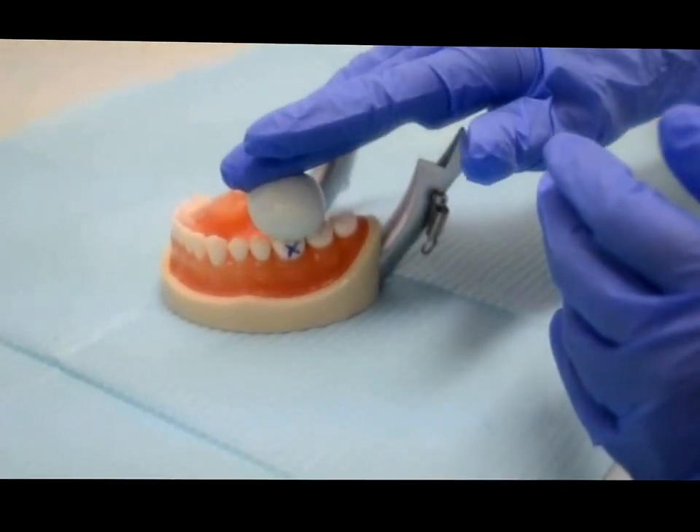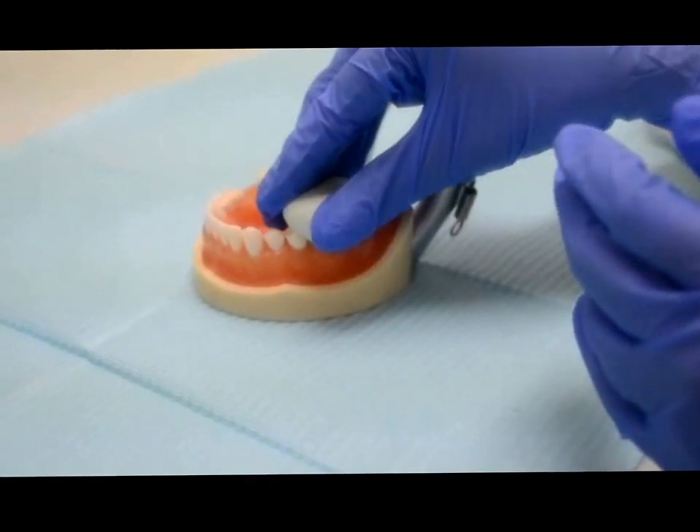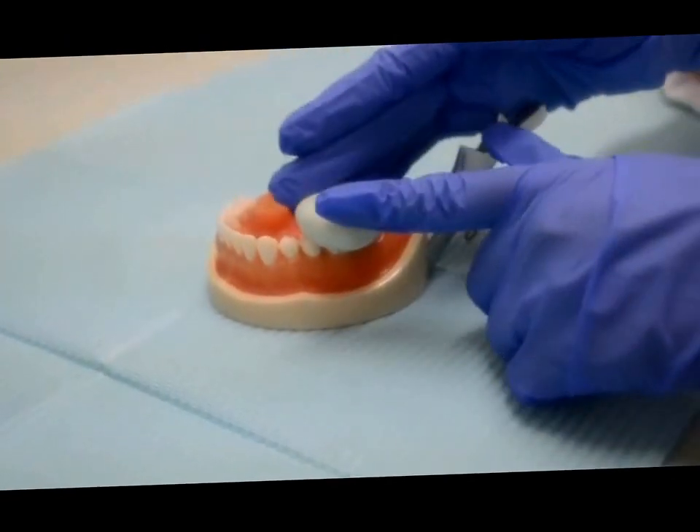With gentle pressure, apply the putty on the unprepared teeth and extend at least one tooth on either side.